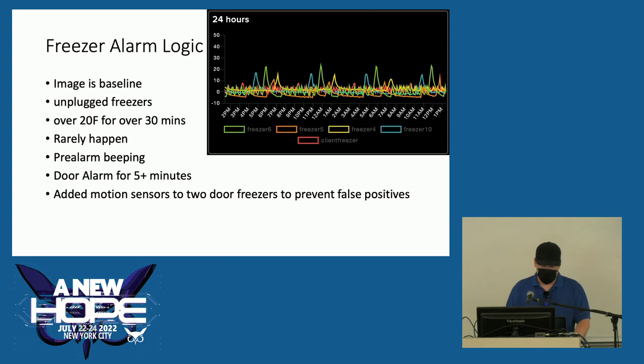With the double-door freezers, volunteers would constantly set off the alarms. Every time we got a food bank order, they'd lay it all out in front of the freezer, open the doors, and set the alarm off because stuff was in the way and they couldn't close the doors. So I added motion sensors to those freezers, which simply restart the door timer every time it's activated by motion.